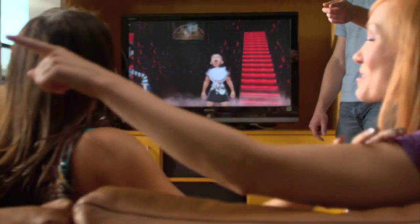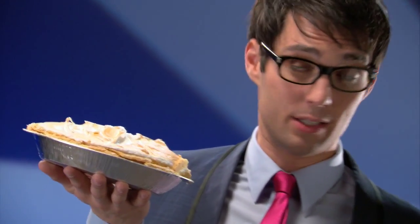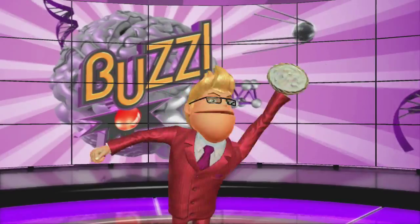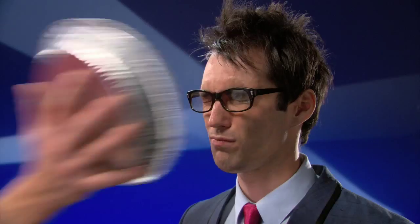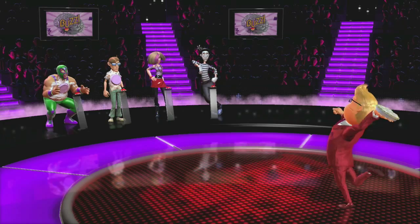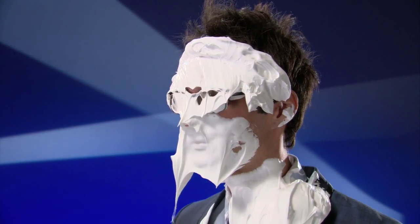My quizzical comrades, the pie fighting round continues its fun in Buzz Quiz TV. Answer the question correctly and you get to toss a pie at an opponent's face, maybe knocking them out of the round — pie all over the face of a quiz-flavored corpse!